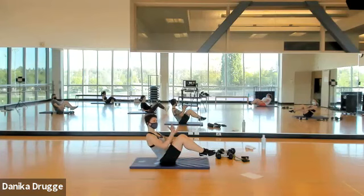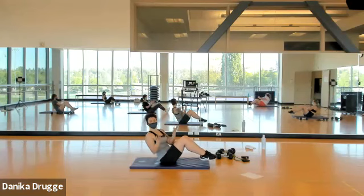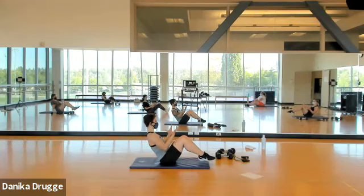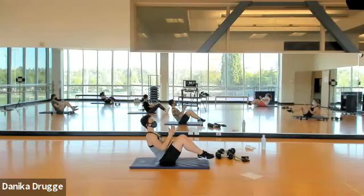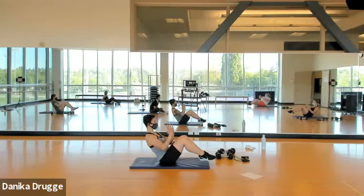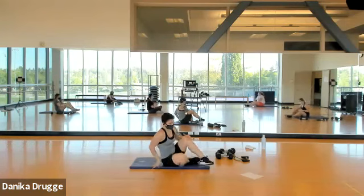Ready to spice it up — twist out to center, out to center. Four more slow, then singles: eight, seven, staying tall, six, four, three, two, and one.